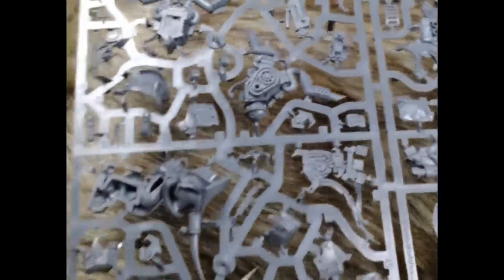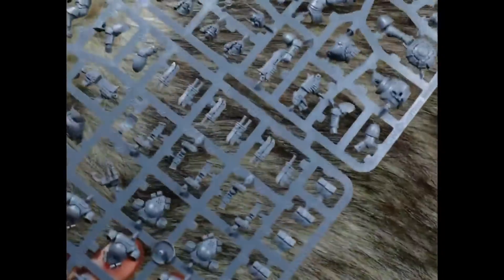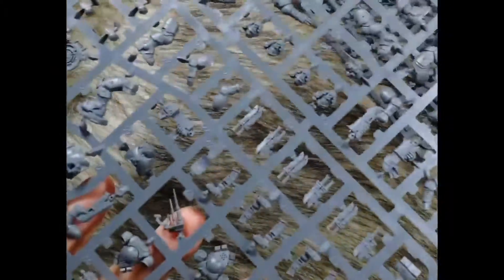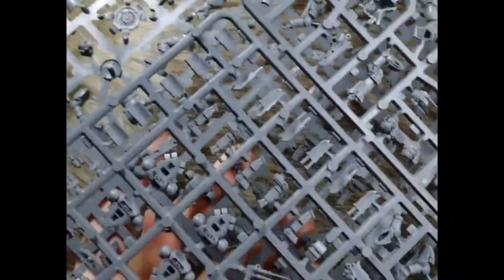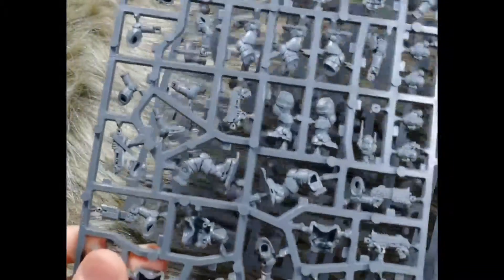I could quickly show the Infiltrators and the Ork sprue, but I think most of you already know them — there's nothing really new to show. I'll just let people know, although I think most people already knew and it's been confirmed: it is indeed the kit that you can build either as Infiltrators or Incursors, so not the mono-pose easy-to-build versions from the Shadow Spear box set. That's nice. I'm personally looking forward to adding some Incursors to my Space Wolf force. Next, let's look at the campaign book.